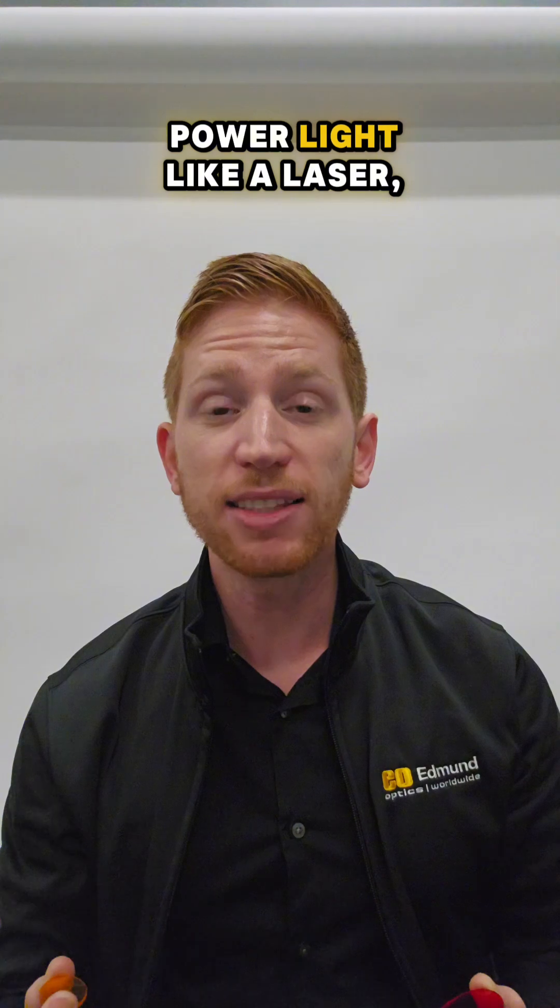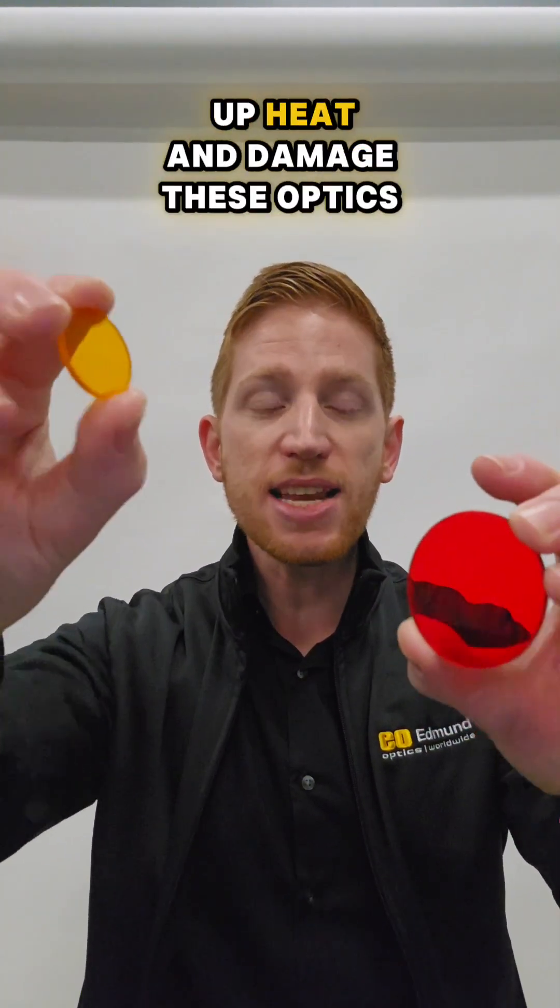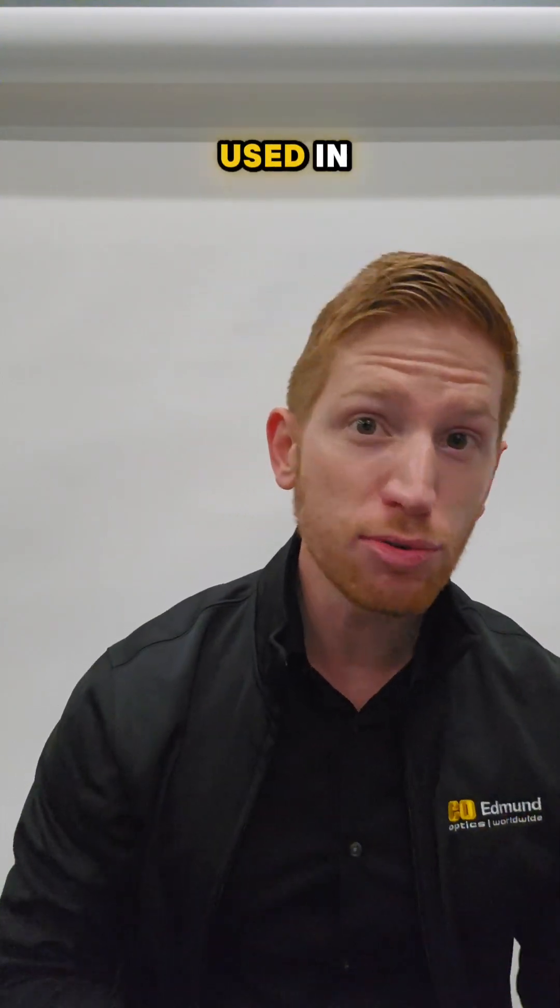But if you're using high-power light like a laser, absorbing that light could build up heat and damage these optics or the system that they're used in.